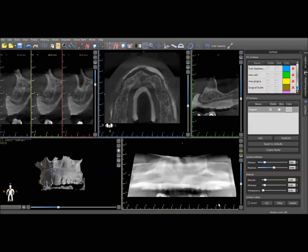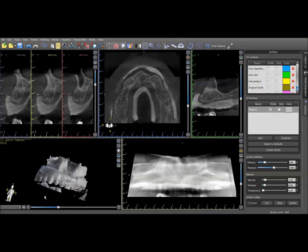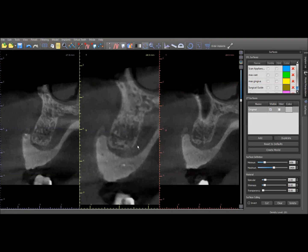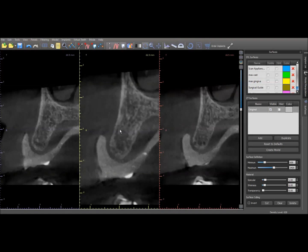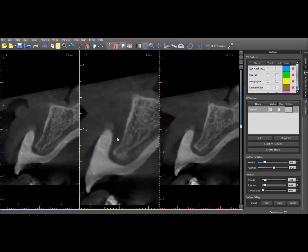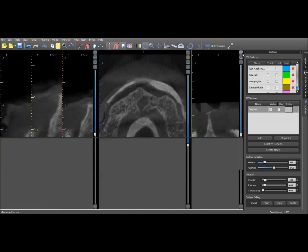Here's the actual case we're going to be planning. The first thing I want you to notice is that in the 3D view you can see that the radiographic denture shows up very nicely. If you come up here and look in the cross-sectional window, you can see that the tooth positions show up very nicely. As you scroll through you see the radiographic markers right there — this shows up very densely and makes it very easy to plan your implant positions.